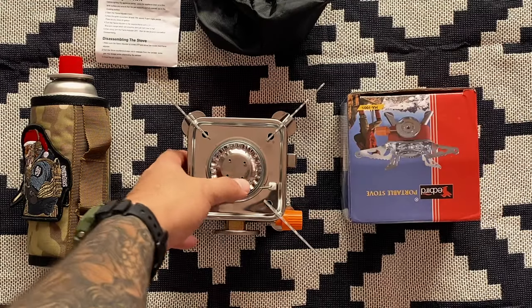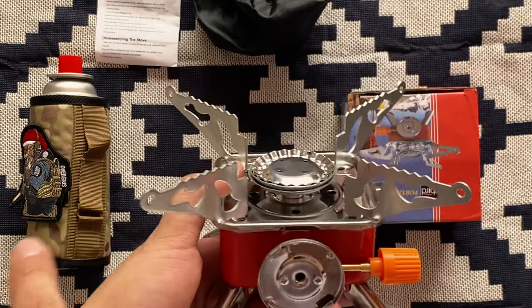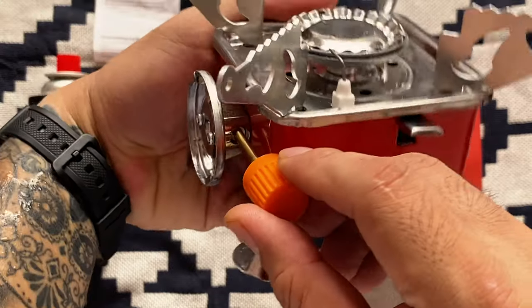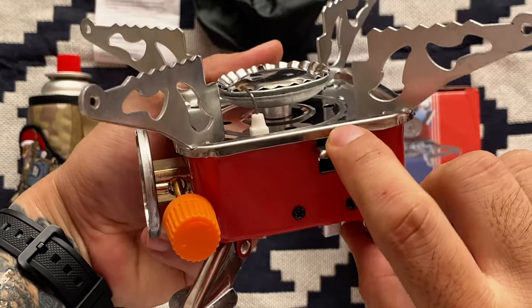Alright, let's try this now. This is where you're gonna put the gas canister. This is your flame adjuster — make sure that it's always closed. And this is your igniter here.